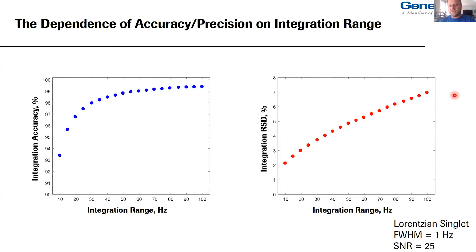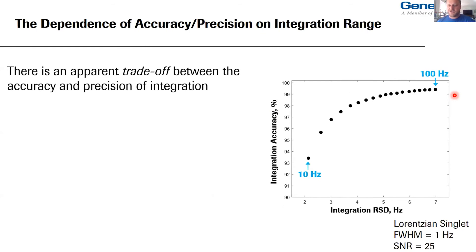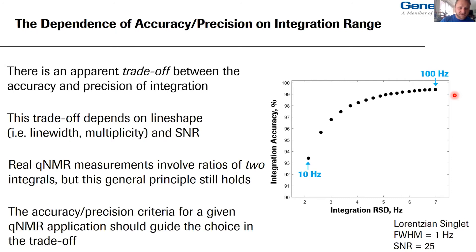We can combine these two plots into one parametric plot: sweeping from 10 to 100 Hz, there is an apparent trade-off between the accuracy and precision of integration. This trade-off depends on line shape — including line width and multiplicity — and certainly on the signal-to-noise ratio. Real qNMR measurements involve taking ratios of two integrals, but this general principle still holds. Accuracy and precision criteria for a given qNMR application should guide your choice in this trade-off.